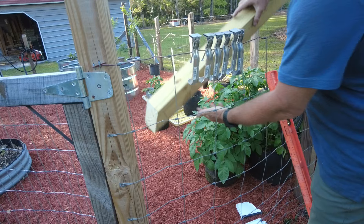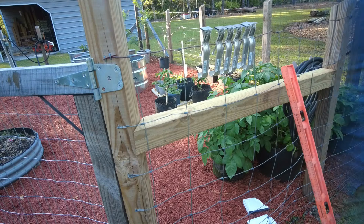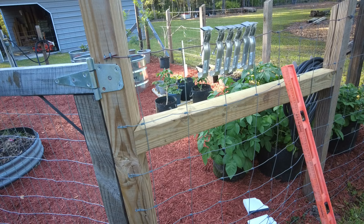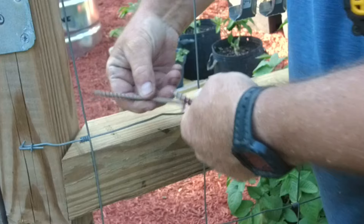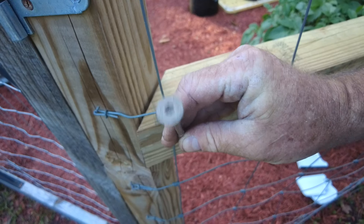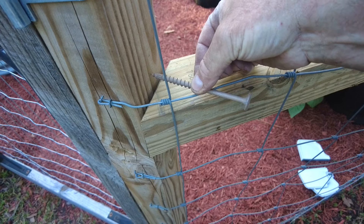I'll go ahead and put this four by four in place and then I can determine the height that I want it to be. After that, we'll get the screws out and I will get this piece securely attached to the post. I'll be using these construction screws that are designed to put ledger boards up against the house when you're building a deck.